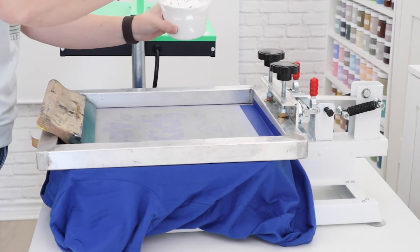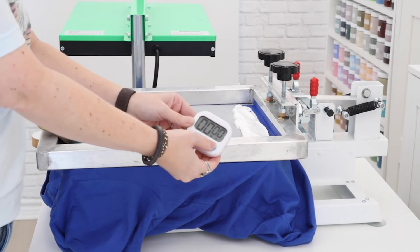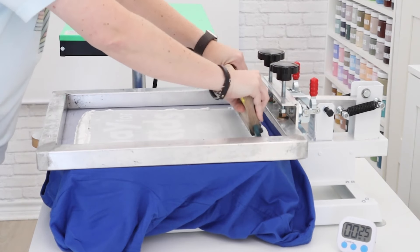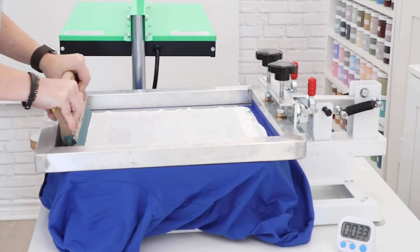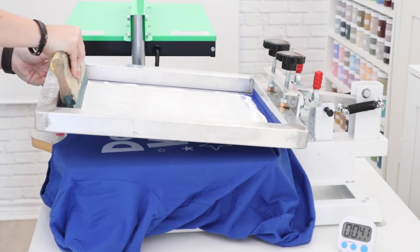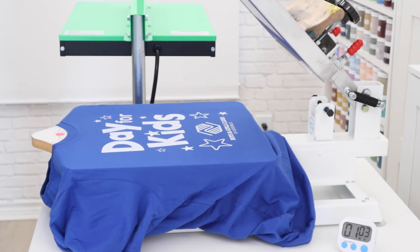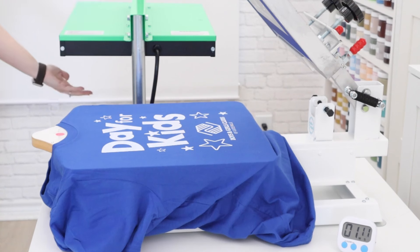Now we can use this to screen print. I'm setting a timer so you can see how long the ink lasts in the screen. I'm going to take my time printing to really put the additive to the test. I start out by squeegeeing it over a couple of times, then take a look at the print, lower the screen back down to add another coat, and flood it in between. The print looks pretty good — from the camera the white looks bright, but in person I can see a little blue shirt coming through, so I'm going to use my flash dryer.